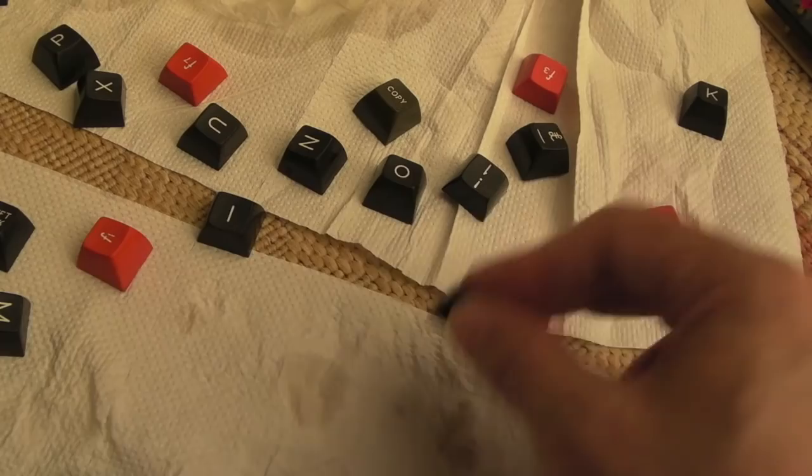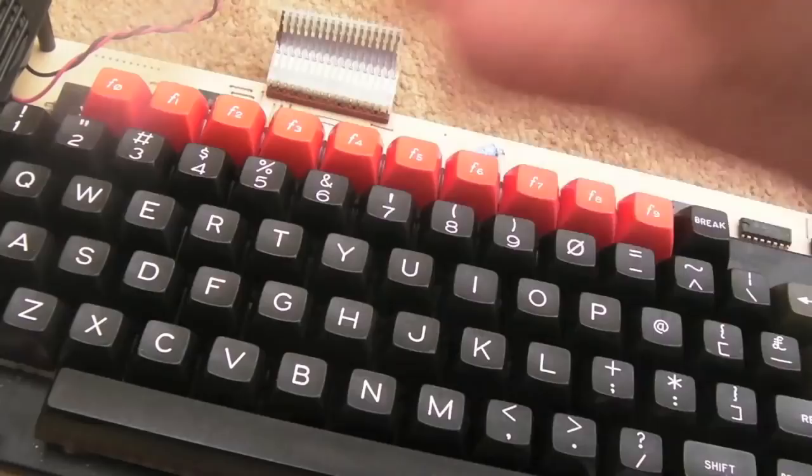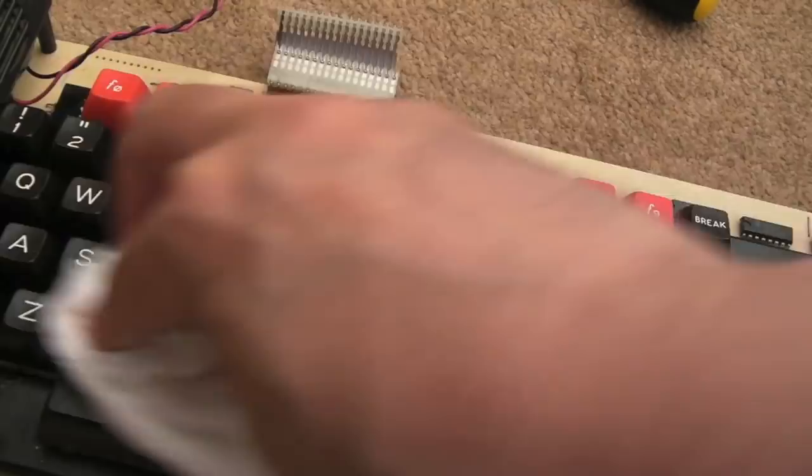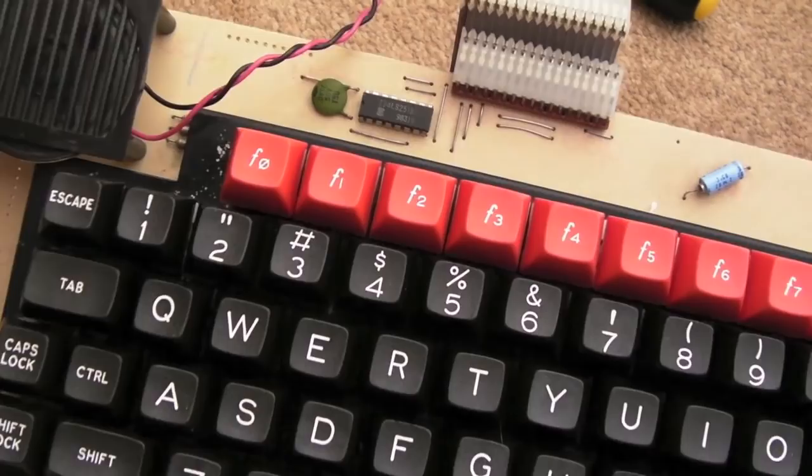All the keys are back on. It's a testament to how well these were built — the keyboards have been so resilient over the decades despite thousands of children using them in schools. They really have stood the test of time. A bit of Back to Black on the plastics makes it look super new — sweet, that looks pretty much good as new.